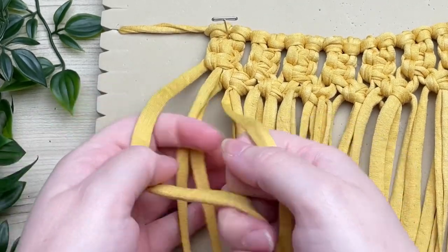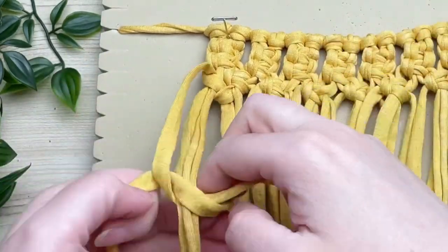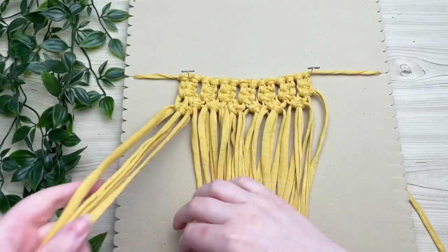Taking the first four cords, we're going to tie another row of alternating square knots. Make sure you're incorporating the very first two cords that we left out in the previous row.